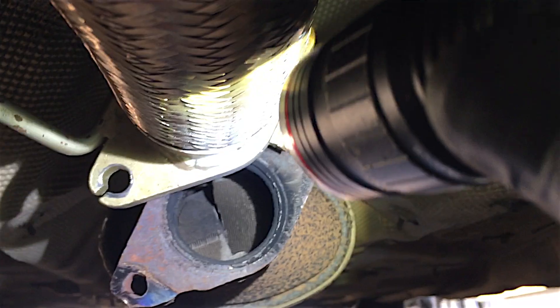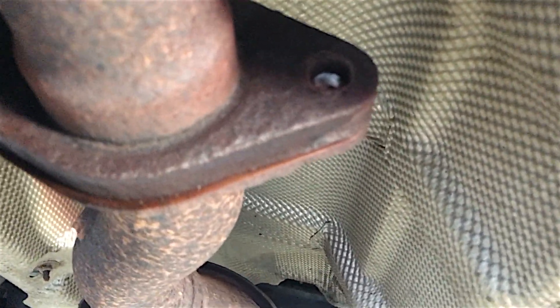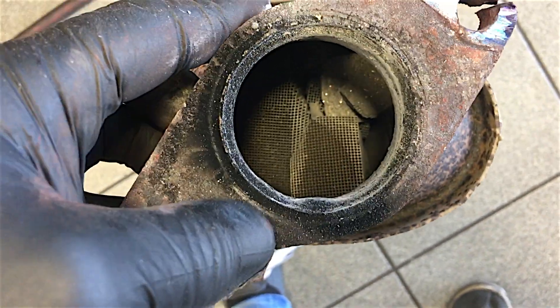I'll unbolt the back end of the cat now and get the lambda sensor disconnected. Last nut coming off - I managed to snap the other one but it doesn't matter because it was part of the cat side, so I'll just put nuts and bolts in it. The exhaust has got a little bit of a gap. Oh look - all the precious metals are coming out. It actually looks okay at the back end - from what I can see down that pipe, it's all in one piece. Our problem is obviously up the front end.